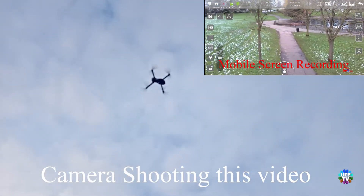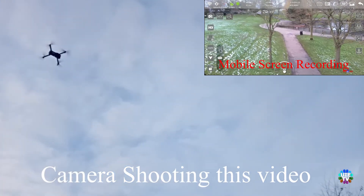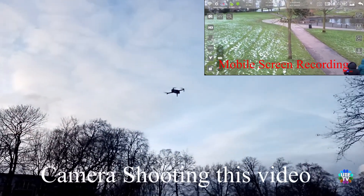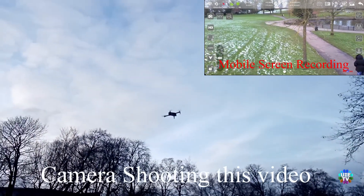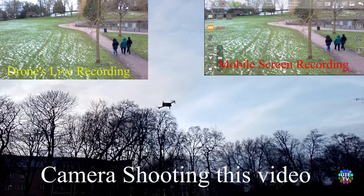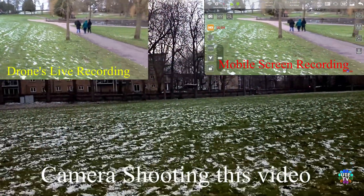The drone makers claim that the range of the remote control is 1200 meters, but I tested it in GPS mode and it does not go that far. The remote controller starts losing signals just after 200 meters.